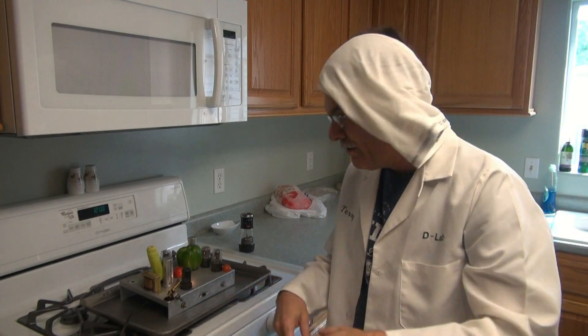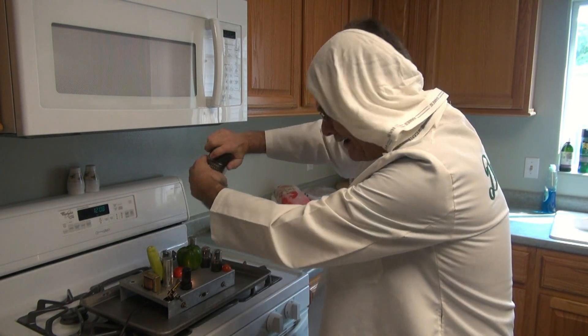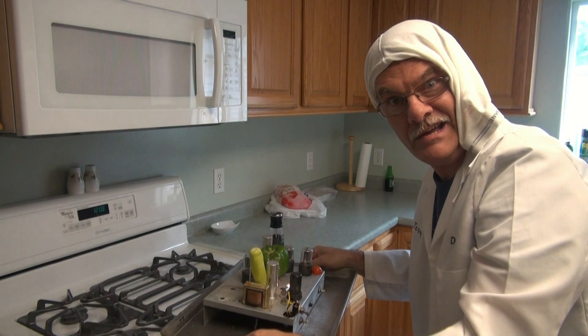So here we go, we've got the chassis, the veggies, it's hot, there's no transformer. Put a little pepper on it, let's get her in the oven. Cook us a hot chassis.